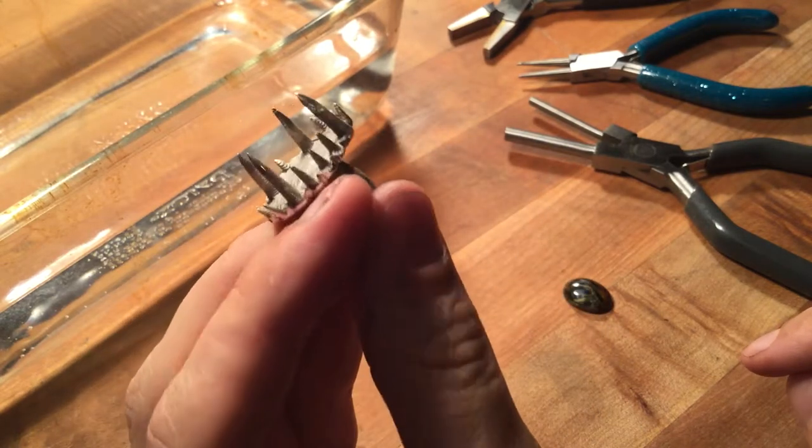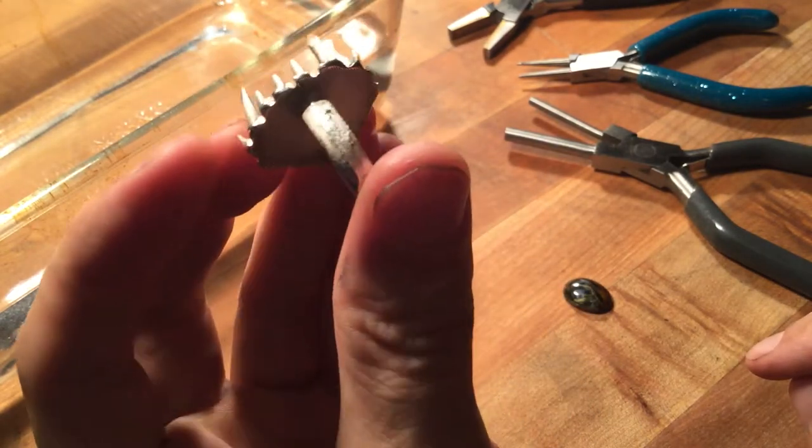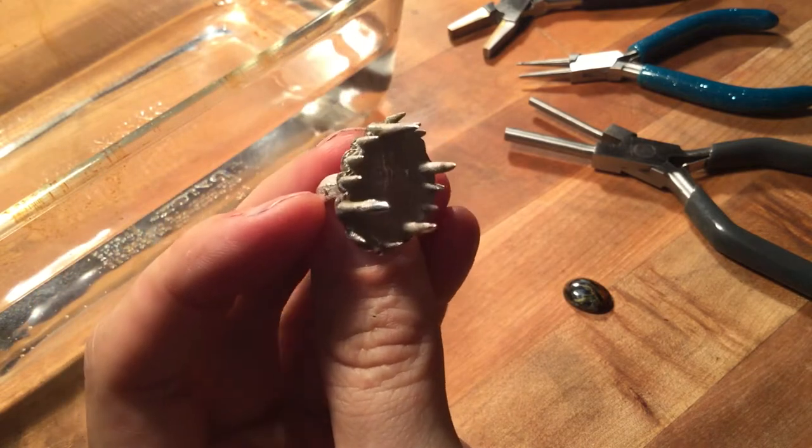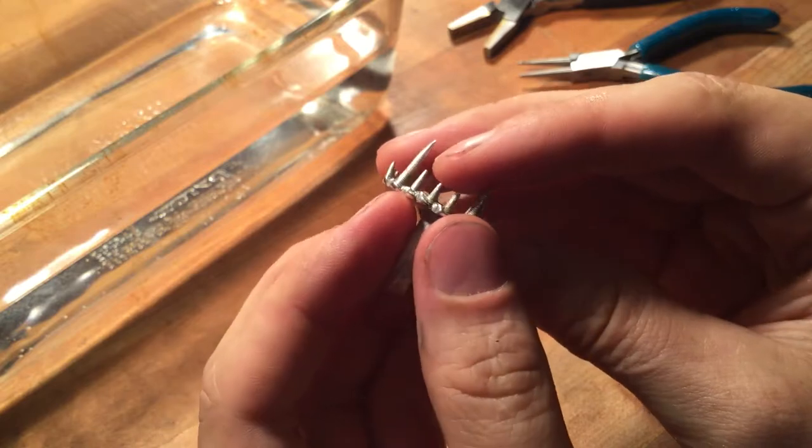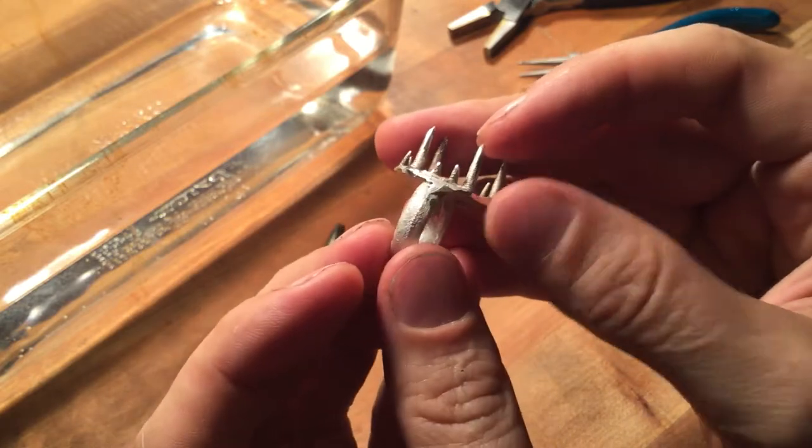We've got our cuttlefish ring buffed out and ready to go. You can see we've buffed out all the perimeters, got our prongs ready to set our stone.